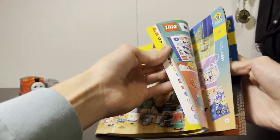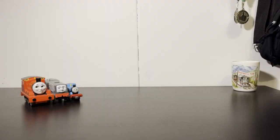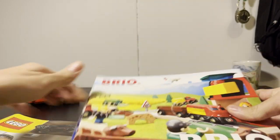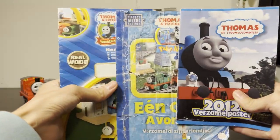You know yearbooks are great — you get to look at them and look at all the stuff you'll probably never have. There are different variations of yearbooks. You obviously got your Lego and your Brio, but Thomas also made yearbooks. Here they are. I have three of them.